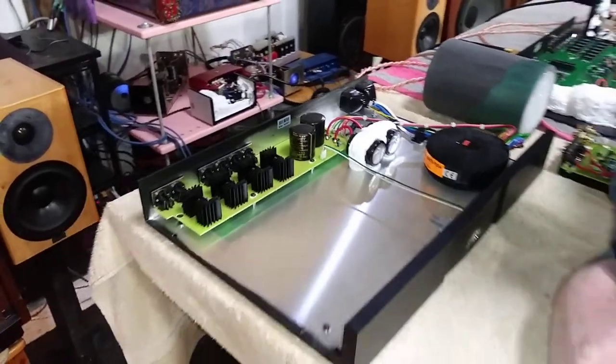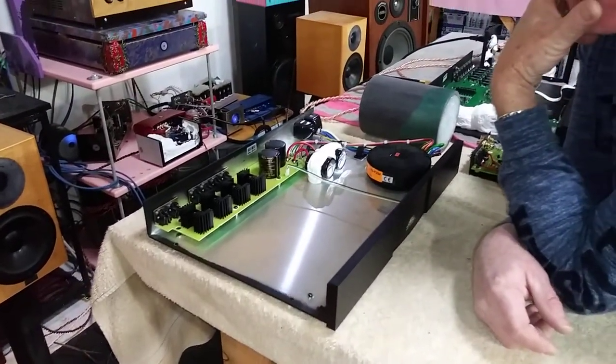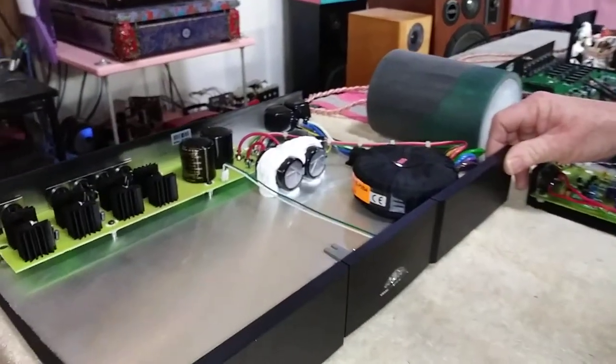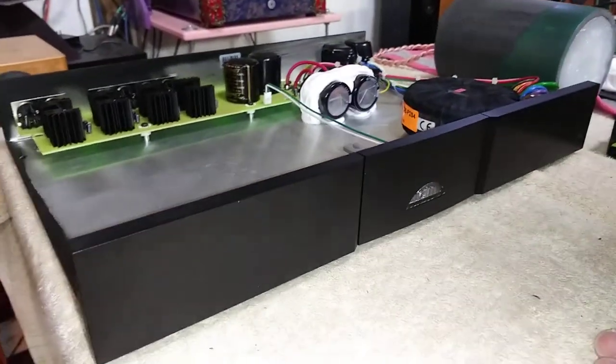Babe, what are we picking up today from your favorite toy store? We're at Gilbert Young's, we're going to pick up from the factory the Naim Audio modified product that he's done over the last few weeks.